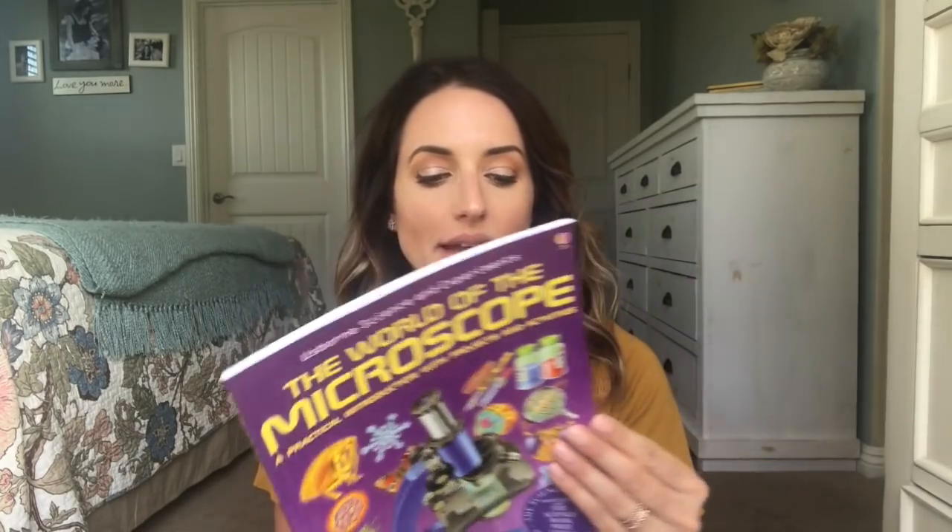We're currently in the middle of our first science unit on kingdoms and classifications. I keep the bound science unit in my morning basket because I like to read from it in the morning to give the kids an idea of what we'll be learning that day. We also have The Usborne World of the Microscope book, which came with the microscope we bought for the unit. There's a lot of information on each page, so we read about a page or two a day.